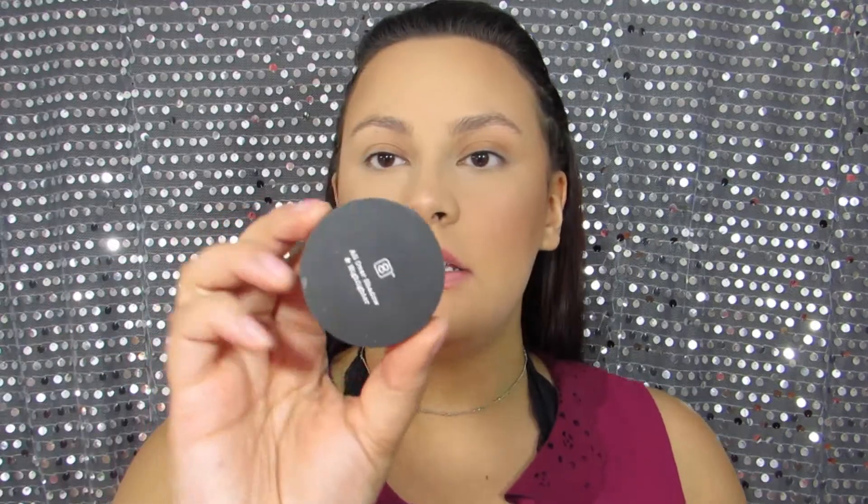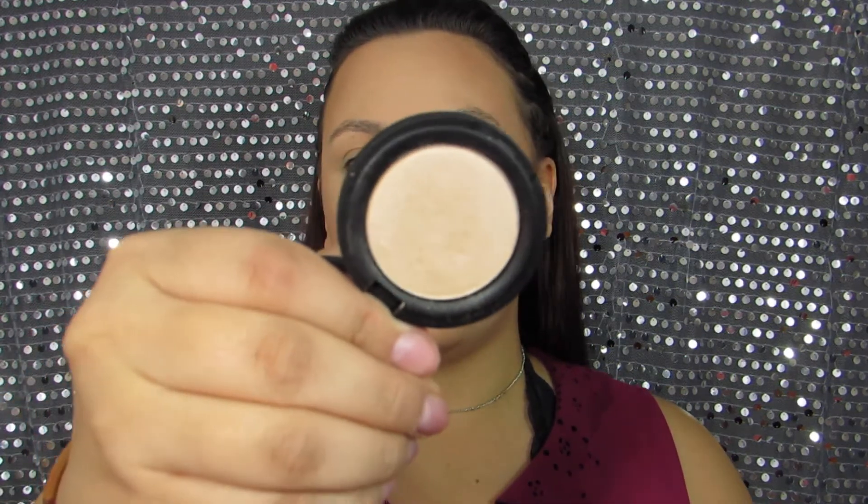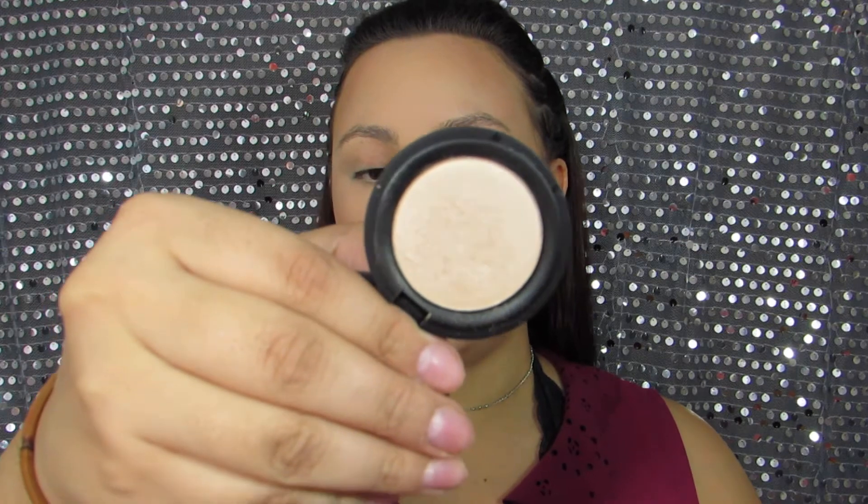This is a little highlighter — actually it's an all-over shadow and highlighter. It doesn't have a name on it. This is by the My Looking Glass brand.